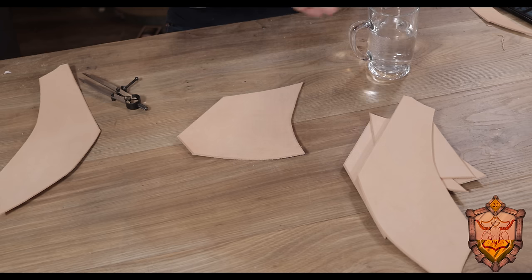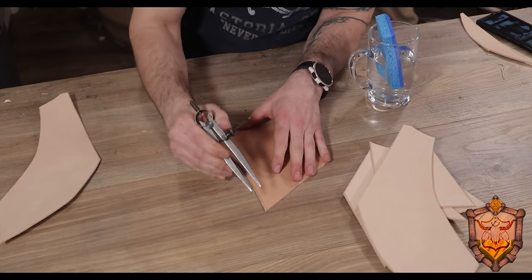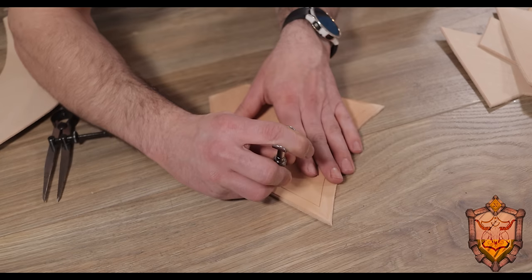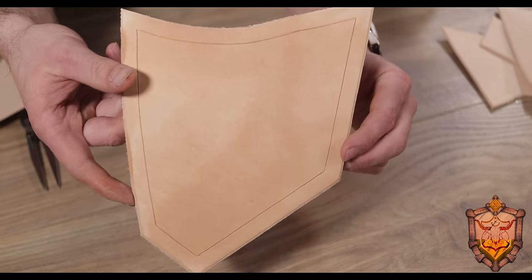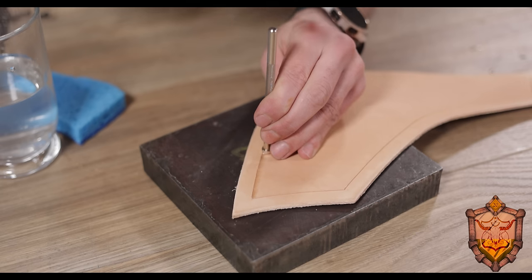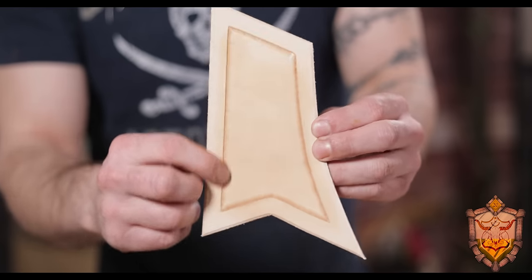For the parts that didn't get the gator print, I didn't want them to just be flat. So I decided to add a little border. I wet down my leather and busted out my wing divider set to about half an inch, then traced along the edge to leave my mark. I went back in with my swivel knife to cut those in — giving me a really nice even border all the way around. Then I went back in with my beveler stamp and knocked that edge down all the way around, giving a really nice clean edge with depth to the whole thing.